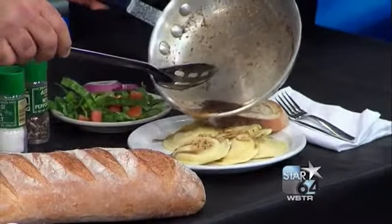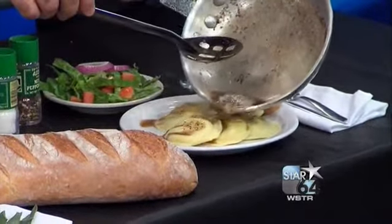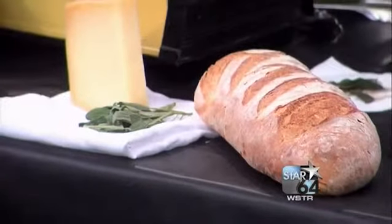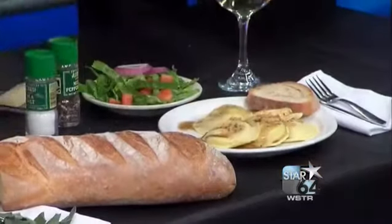Yeah, it seems fancy, doesn't it? It really does. You get a nice bread — you can soak up some of the butter with the bread if you like. And it's going to smell really good. A real simple salad.